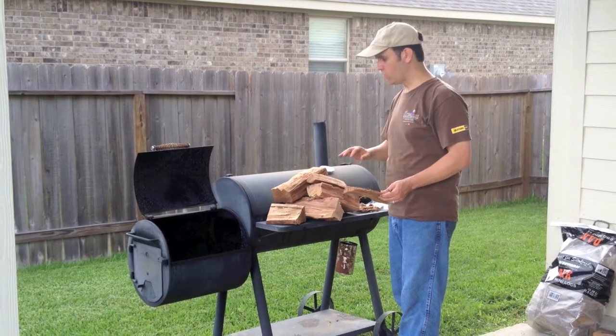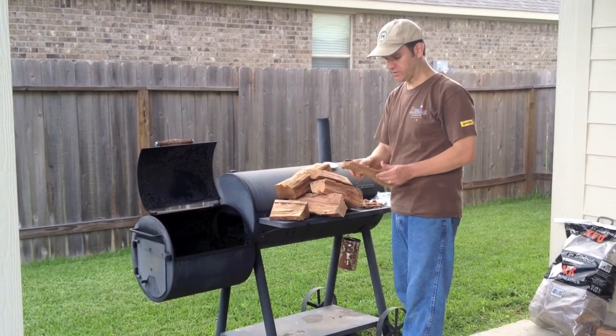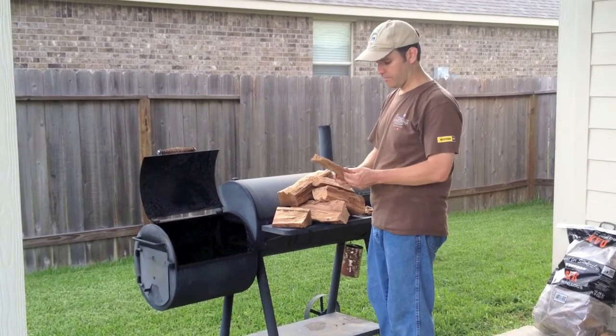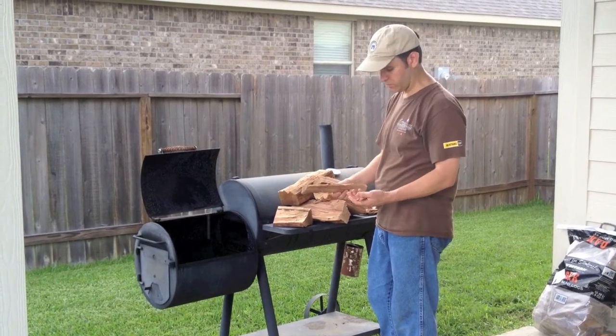I really love the oak once we get the cooking process going and we get a nice sear on that brisket, because it's just real consistent, a nice slow burner, and real mild. So once we get that initial smoke on there, we're going to start to finish it with oak.